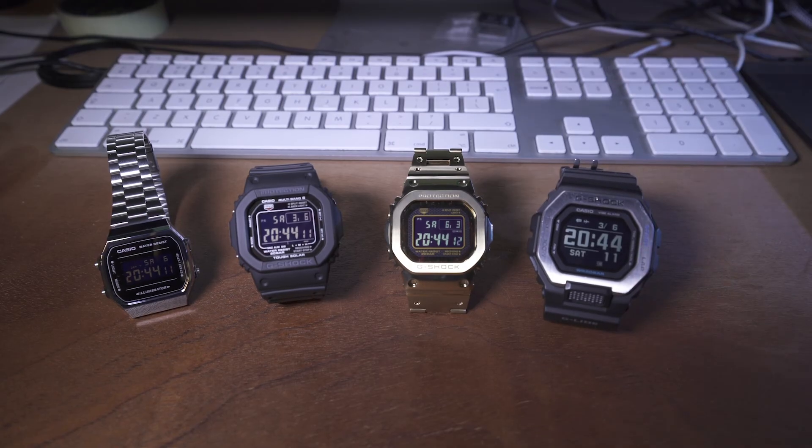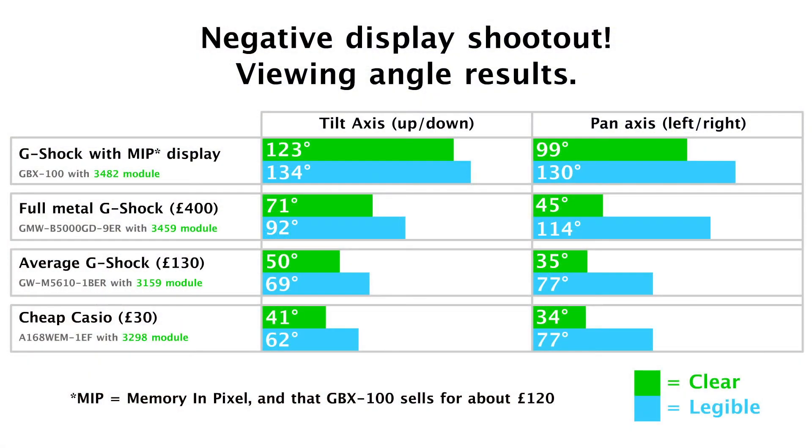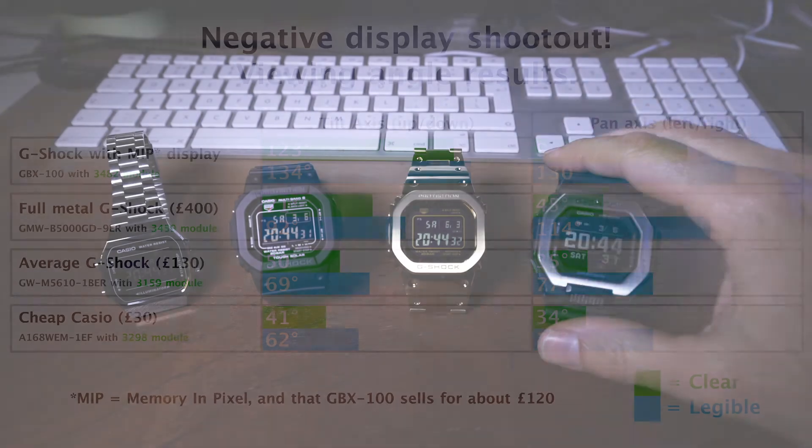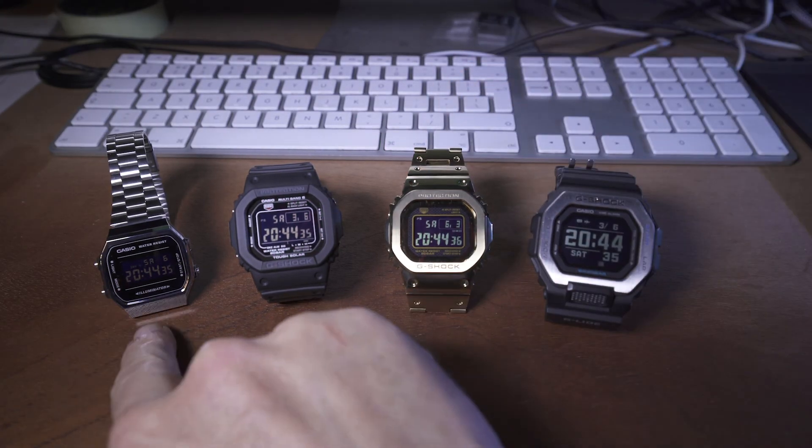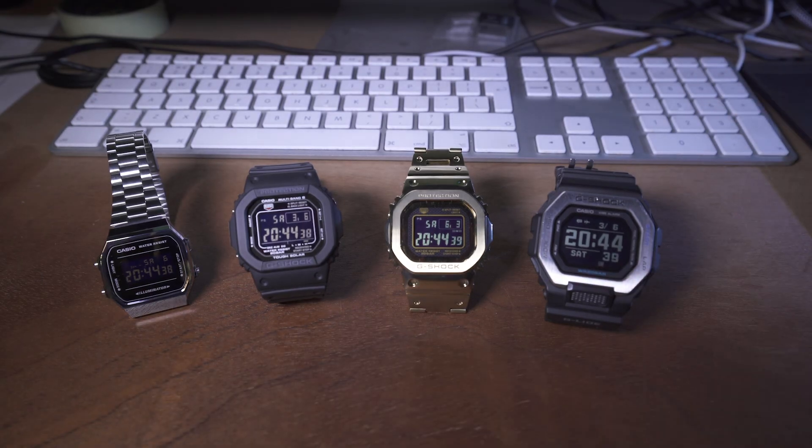Anyway guys, there you go — that's the results. Hopefully it will make sense. And do we care? We probably don't — we just like buying these things anyway, let's face it. But I thought it's nice to put some hard numbers and clear stats down so you can really know exactly how much clearer one of these is versus a basic cheap Casio when it comes to negative displays. Anyway guys, peace out, and I hope that silly little test was remotely interesting. Cheers, bye!